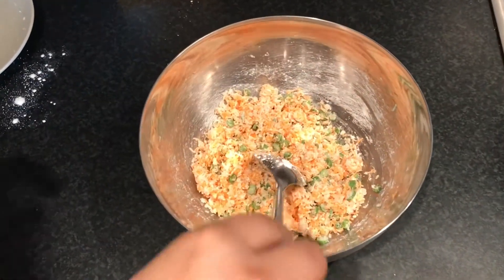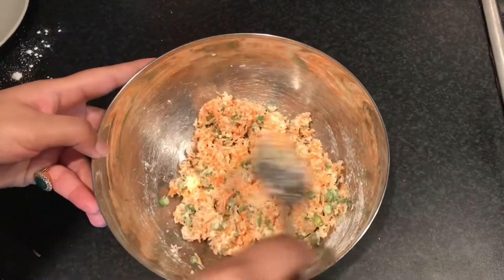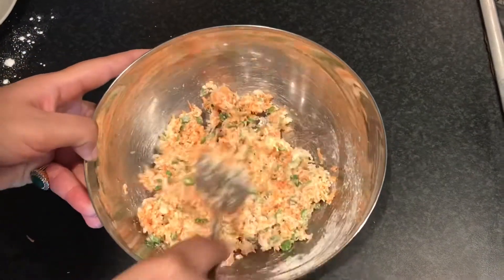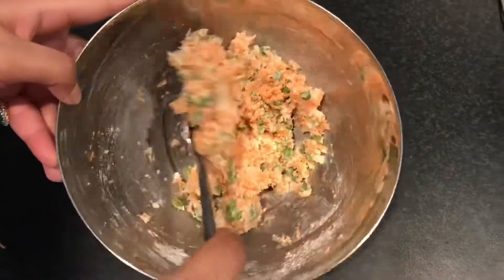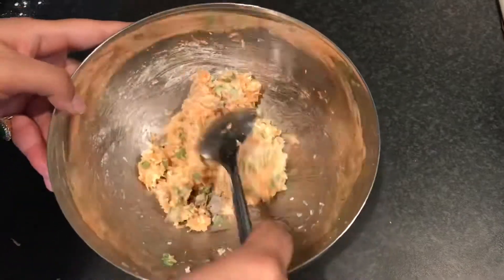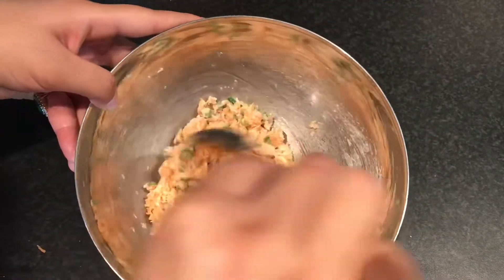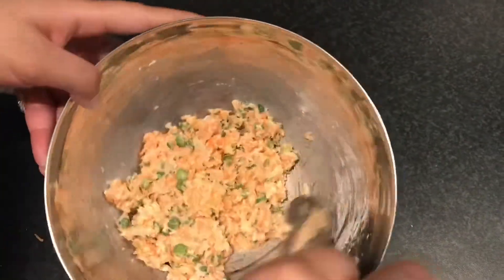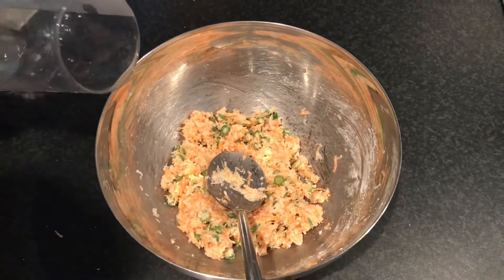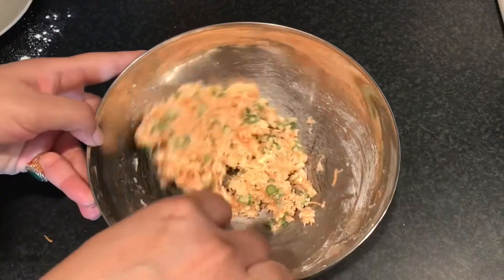It has been 5 minutes now and the vegetables have lost their water content — the mixture has loosened and that gives a good binding. We have not added water and the mixture has already come together. We will add just about a tablespoon of water.